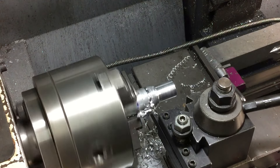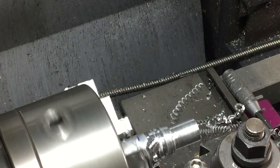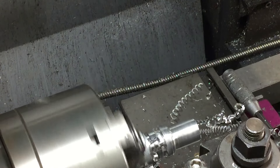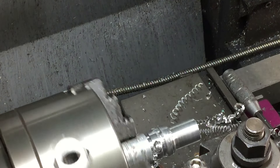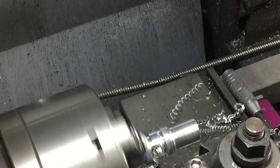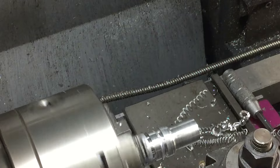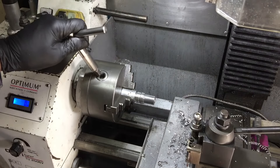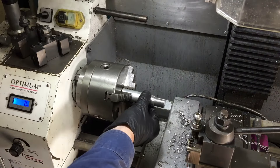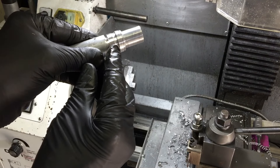Most of the features I can use a lathe tool, but some of the features I'm going to use the file. I've done enough now so that I can put the hex on the spark plug. I'm going to use my milling attachment for this, but really you could just use a file to put the hex on it.